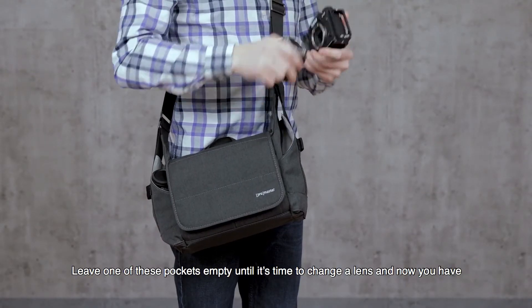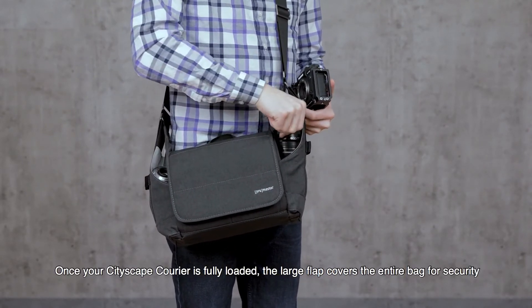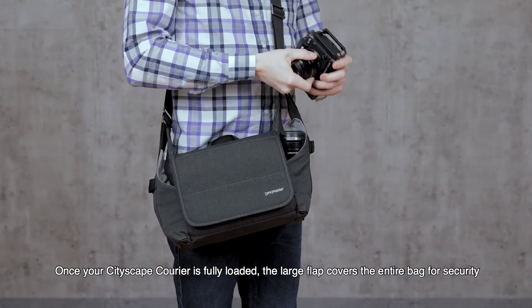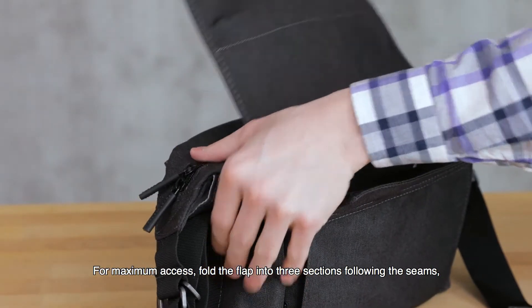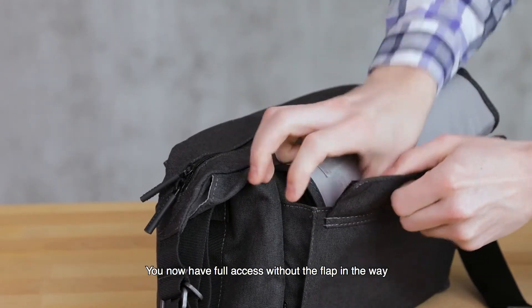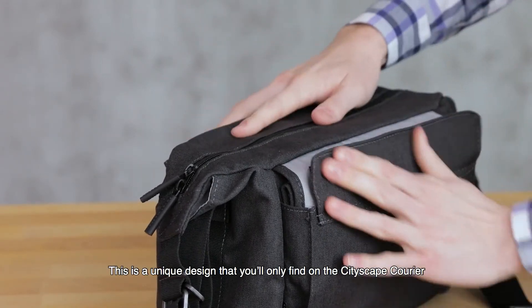Leave one of these pockets empty until it's time to change the lens, and now you have a third hand for quick changes. Once your Cityscape Courier is fully loaded, the large flap covers the entire bag for security. For maximum access, fold the flap into three sections following the seams, then tuck it into the back pocket of the bag. You now have full access without the flap in the way — a unique design you'll only find in the Cityscape Courier.